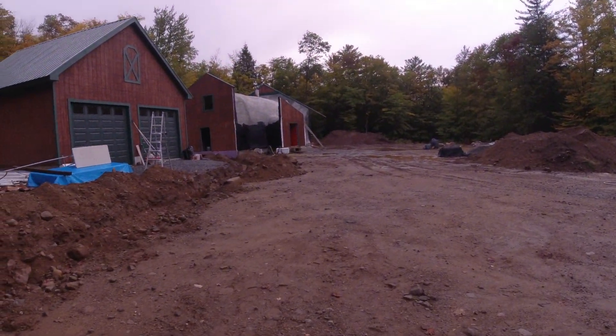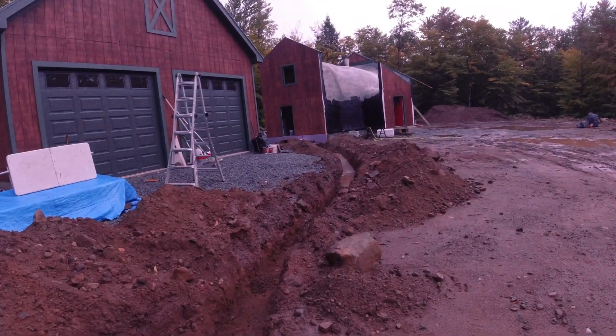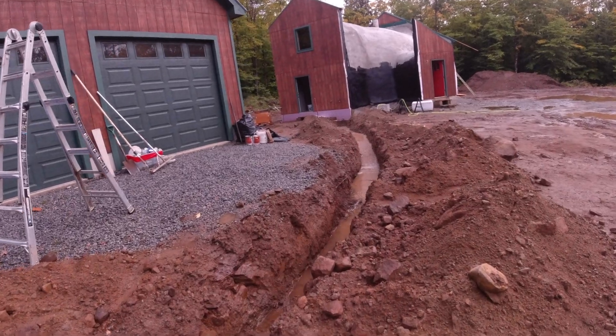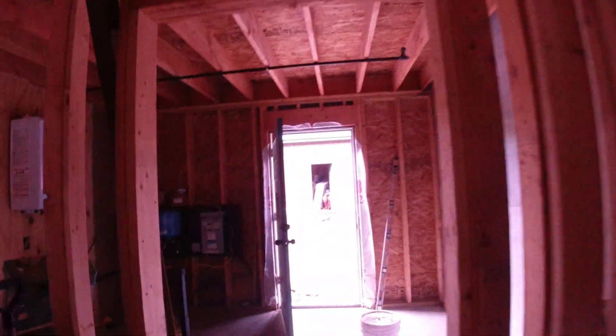We have a load of sand on the way to put in the bottom of the trench. It's been pouring, pouring rain. The ground is super soft and our trench is filled with water. The rain is just unbelievable. We wouldn't have been able to be covering the house right now anyway.